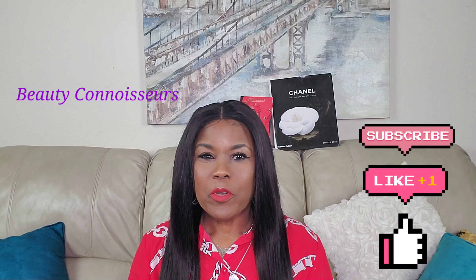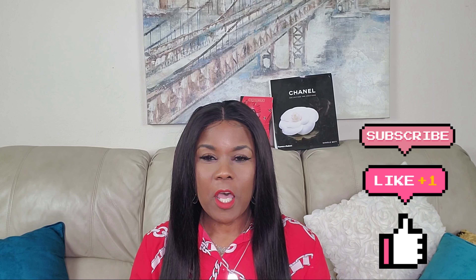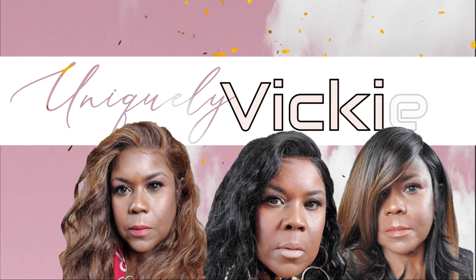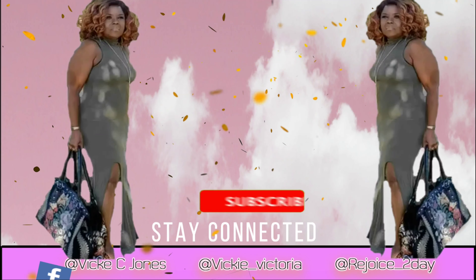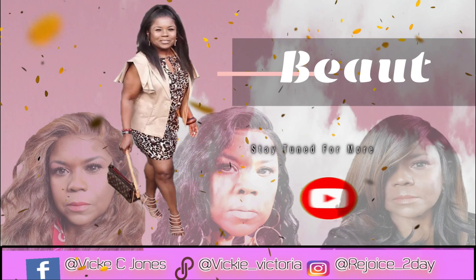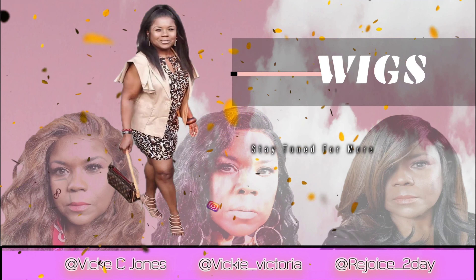Hello everyone, hi beauty connoisseurs and welcome into the channel. I would appreciate it if you would hit the red subscription button down below if you are not subscribed, and also click on the notification bell so that you will always know when us beauty connoisseurs get a new video.